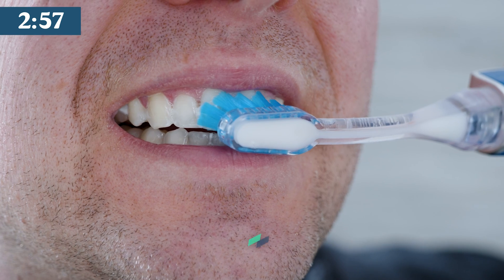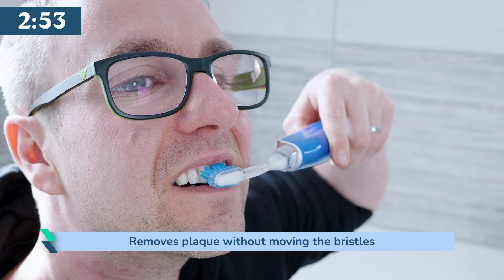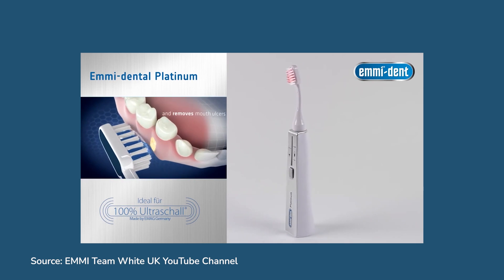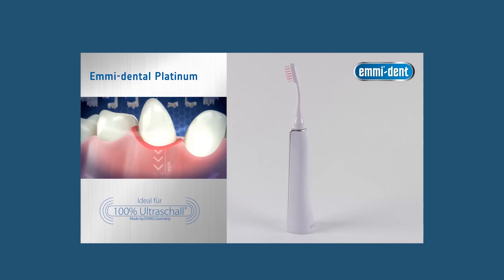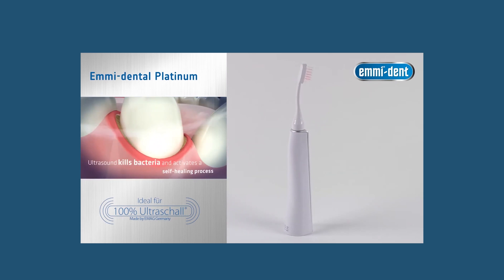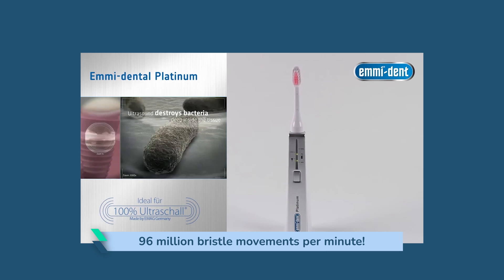The Platinum can technically remove plaque from the teeth without you having to move the bristles across the surfaces like you would with a regular brush. The piezo chip inside the head generates and transmits ultrasonic waves that travel as much as 12 millimeters below the gum line. Compared to a typical sonic toothbrush offering 15 to 40 thousand bristle movements per minute, this generates 96 million.